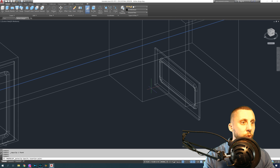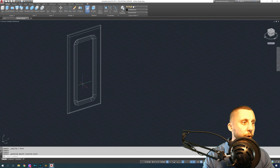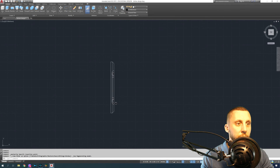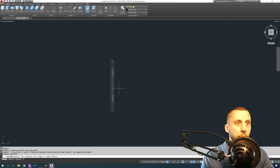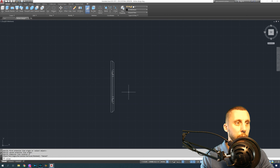For doors, we already made one the other day — let's copy it. These are 12-inch spaces, so leaving two inches on each side we want about an eight-inch door. Go to the top view: this door is currently 15 inches and we want it to be 8, so we need to take off 7 inches. Draw a line first so we don't disrupt the sweep, then offset 7.